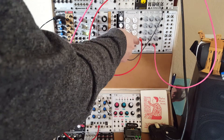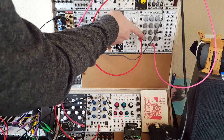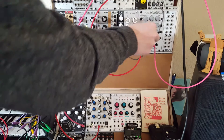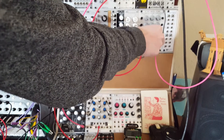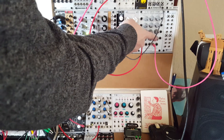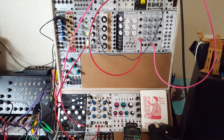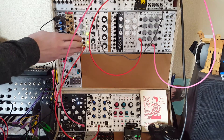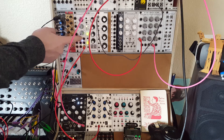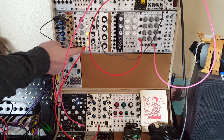We have one here that gives us control over the signal input level. It gives us control over the gain, so it can act as a mixer as well. It gives us control over the amount of CV being applied and controlling the volume of the input signal. And then we have another VCA over here that's attached to this Doepfer LFO — all it has is signal input, signal output, and control voltage input.